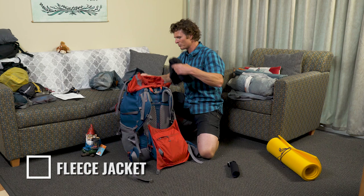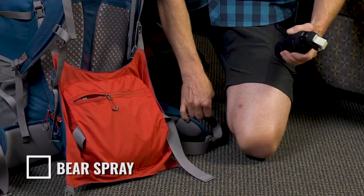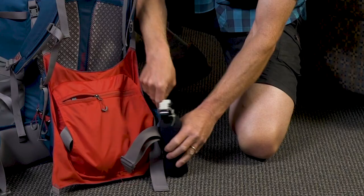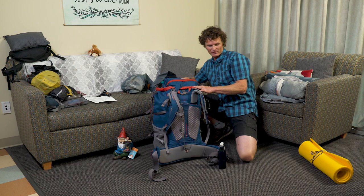A fleece jacket can be stuffed in, making it as dense as possible. Bear spray — if you are carrying bear spray, it needs to be accessible, so we're going to put it on our hip belt. That way if we need it, we have it very handy.